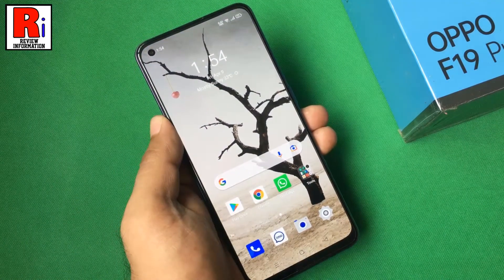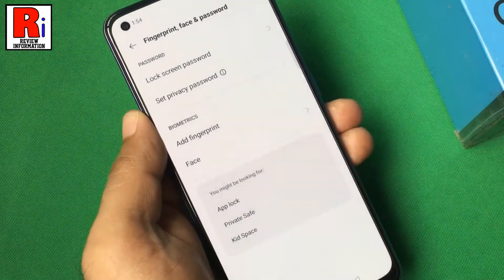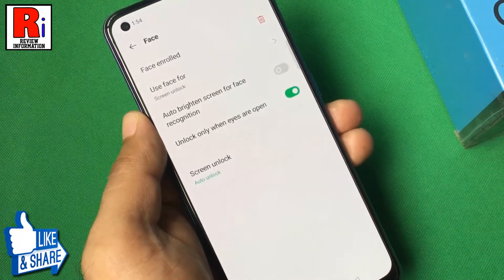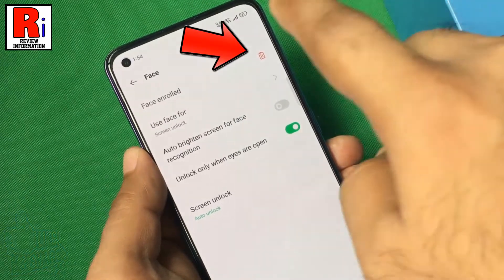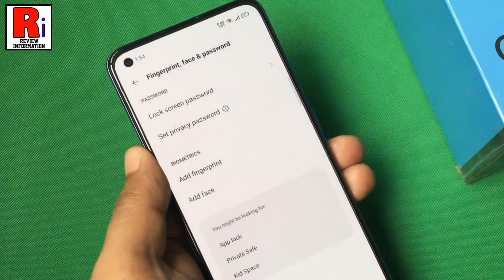If you want to remove your face data, go to the face recognition settings again. Draw your current pattern, and simply tap the delete icon beside face enrolled. Tap delete again to confirm, and the face data has been deleted.